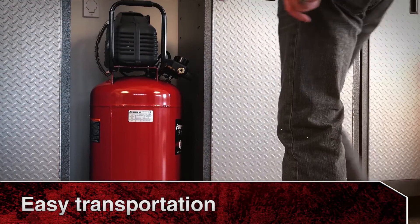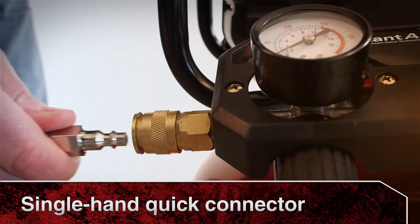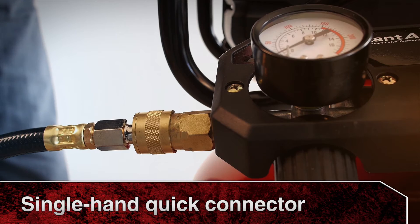Move this compressor from storage to work site with ease with the convenient handle and 7 inch wheels. And quickly change your applications with the single hand quick connector.